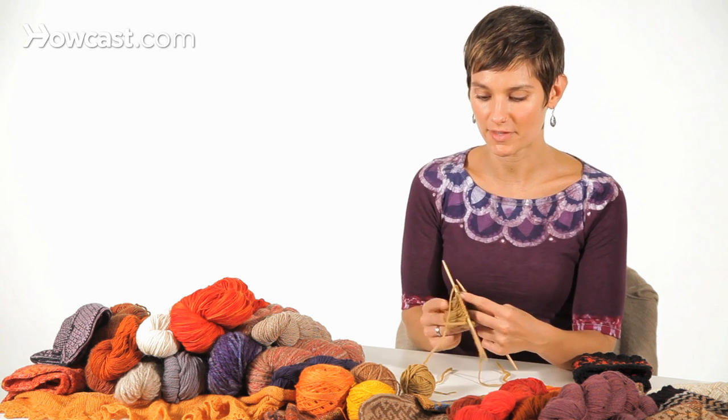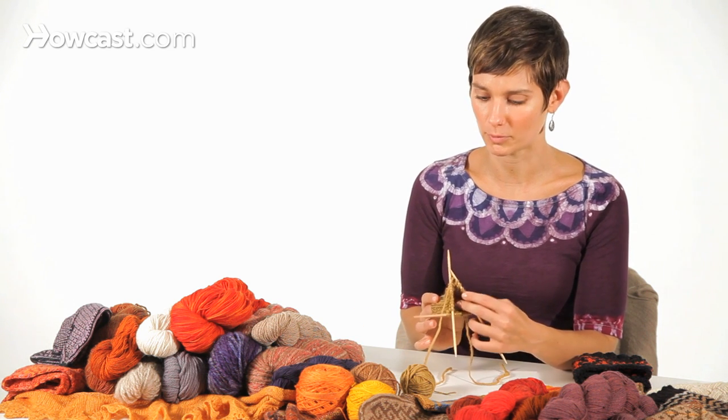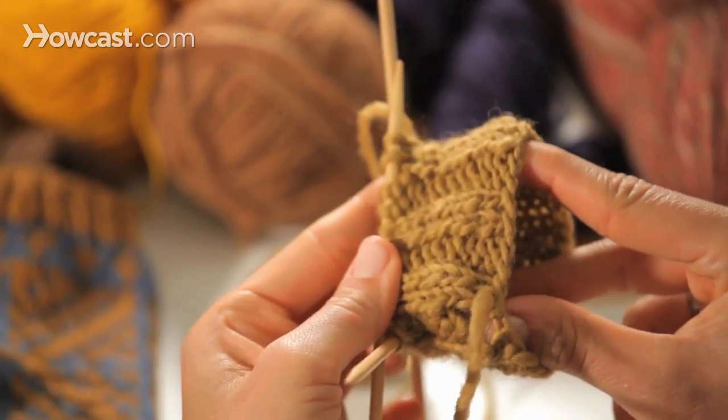I'm going to demonstrate on this double pointed needle example where I'm knitting around and around in knit two, purl two ribbing.